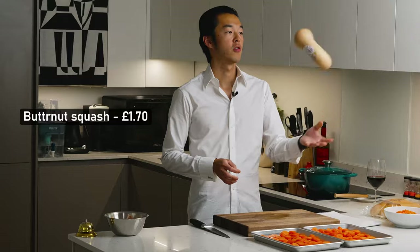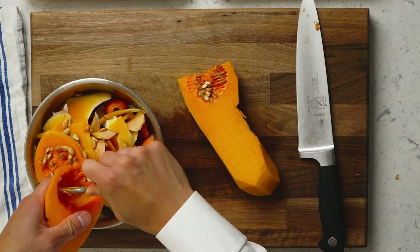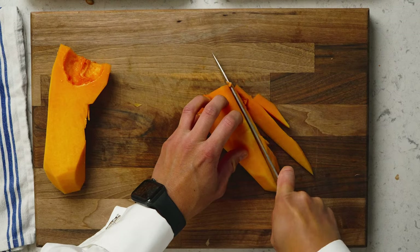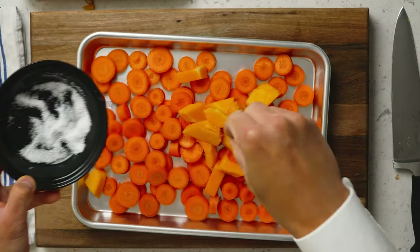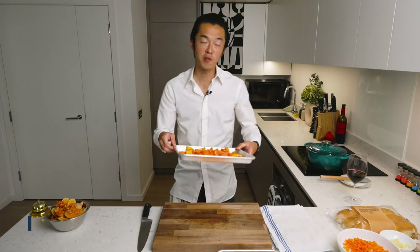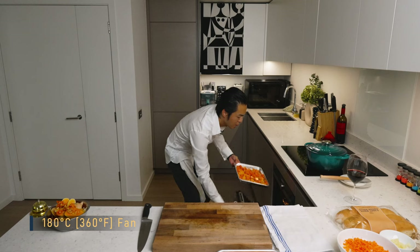We'll do exactly the same with the butternut squash. You remove the seeds, season with salt, and drizzle some olive oil. This goes into a 180 fan oven for about half an hour while we make the soup.